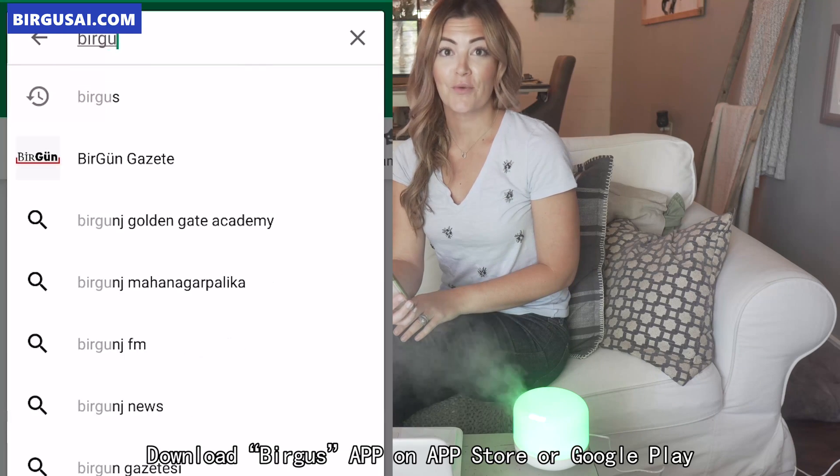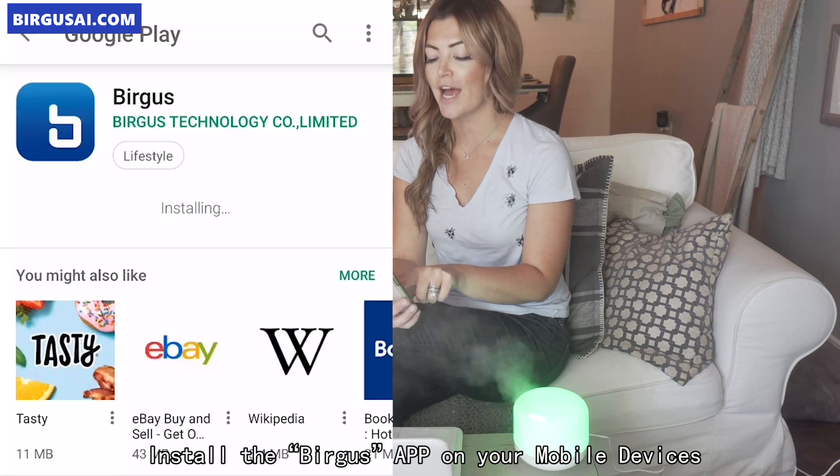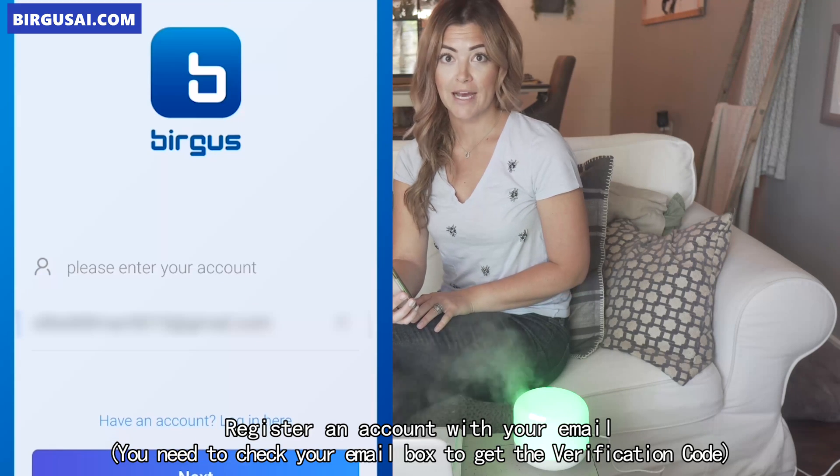Once you have successfully connected your Wi-Fi, you are going to download the Bergus app on your phone. Go to your App Store, type it in, and once it is downloaded, you are going to fill out a username and password.